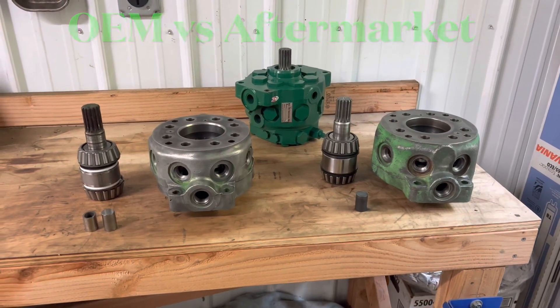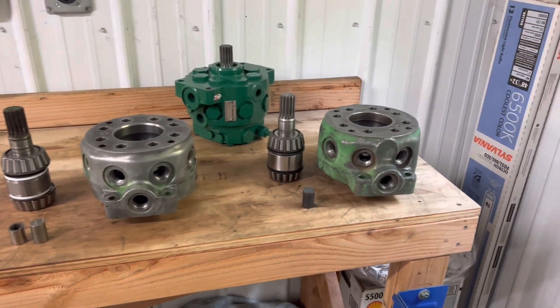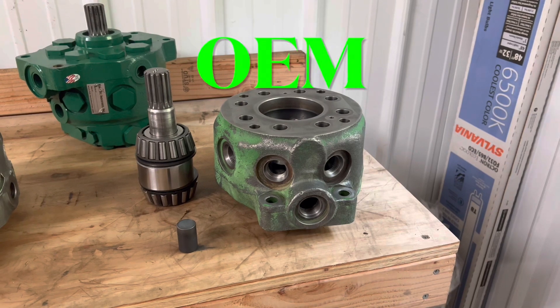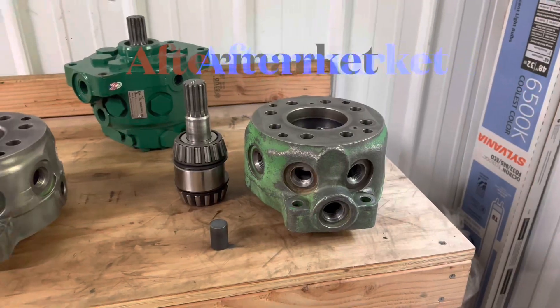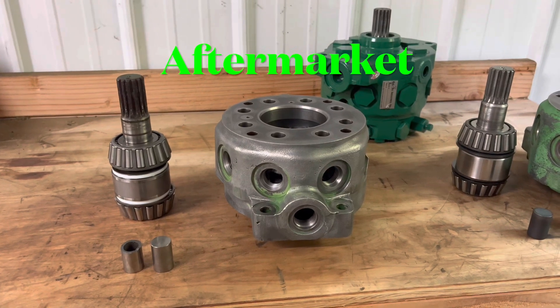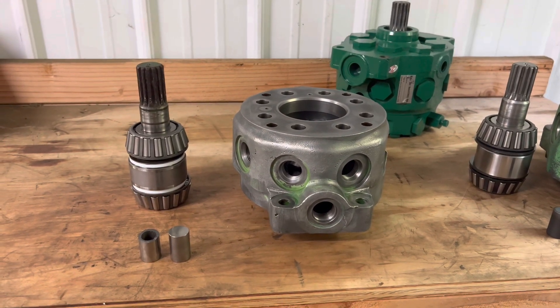All right, so we get a lot of questions concerning the OEM reman pumps that we do in-house here versus the new aftermarket pumps that have kind of flooded the market in the last few years, that are generally made in China or Turkey.